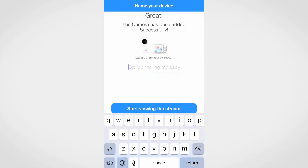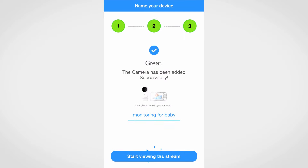Once the camera is set up, name your device and press on continue the stream to complete QR code setup.